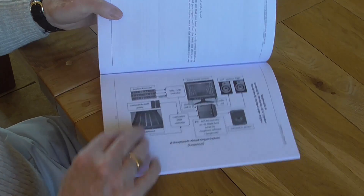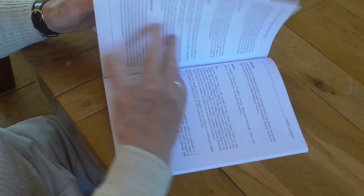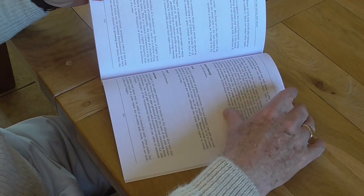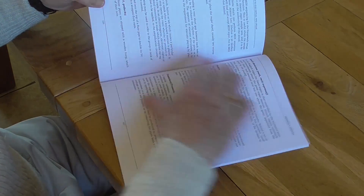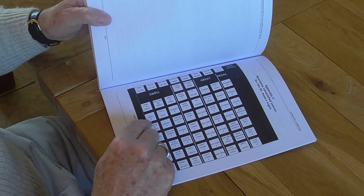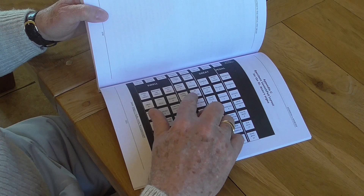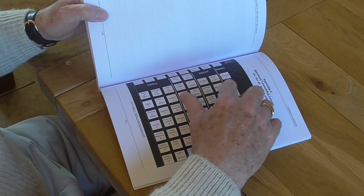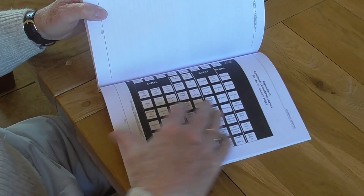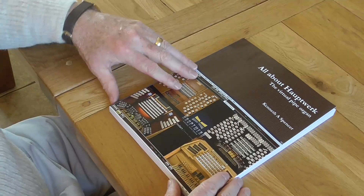We've come to the main end of the book. There's a block schematic of a Hauptwerk organ, then a comprehensive glossary of terms. The book then continues with overlays for Novation Launchpads, which enable you to identify stops and assign each button to a particular stop on the organ. A whole set of these is available on my Lulu website.